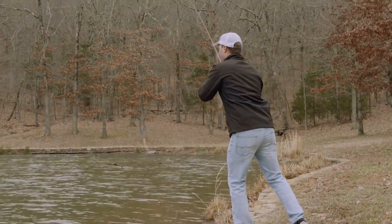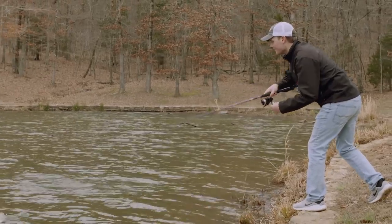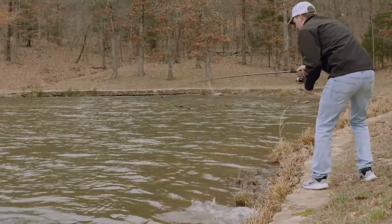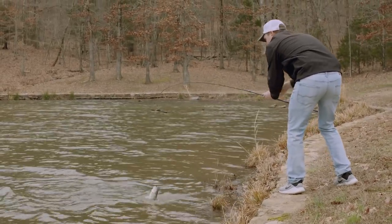You took me down in there — but you got them. It's important to have your drag set tight when you're fishing around this brush. Otherwise those fish are gonna take you right into that brush and probably get you hung up.